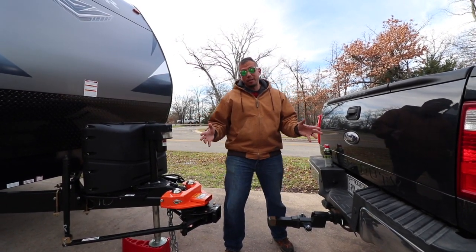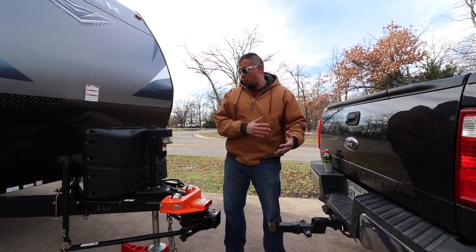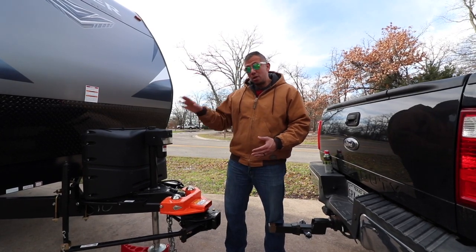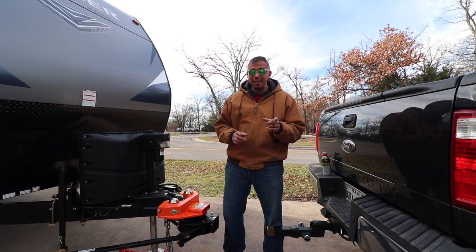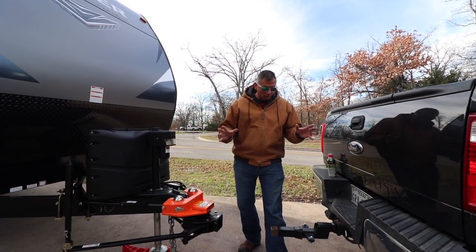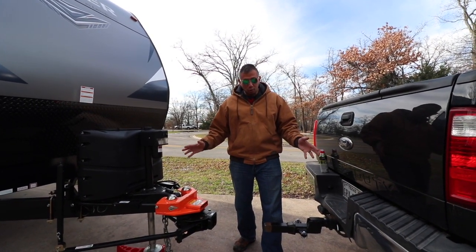What we ended up doing was calling Hensley again, and they were extremely helpful — they walked us through the entire process and even went beyond our original question just to make sure everything was set up correctly. That was good that they did that, because we found that we had done something incorrect. Here are some of the things they told us, because this is a brand new system.